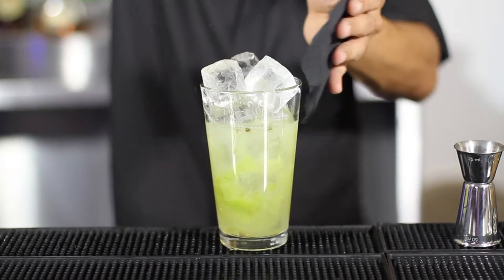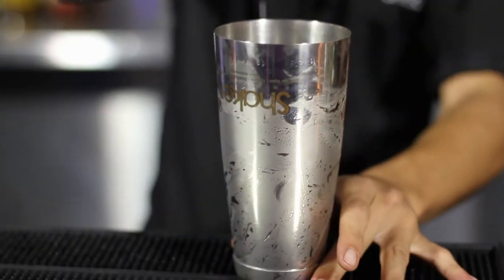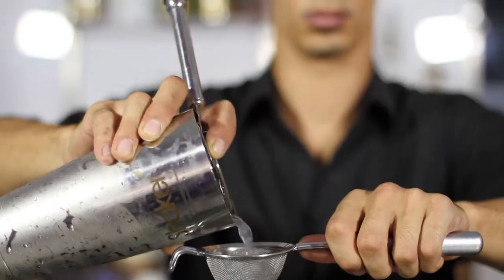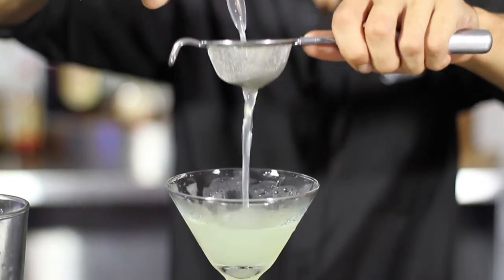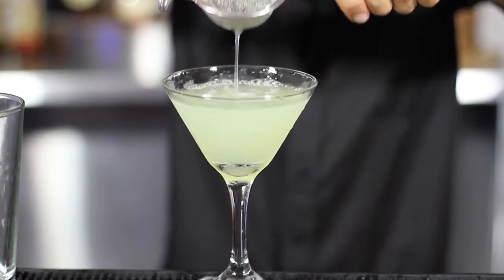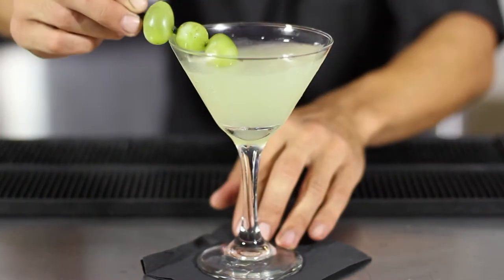Ice that up. Give it a nice big shake. Then we're going to double strain that into our nice glass. That then gets garnished with three grapes on a prism stick.